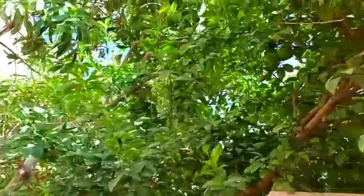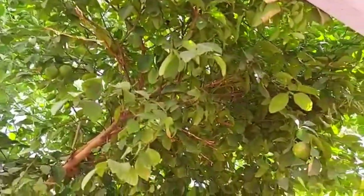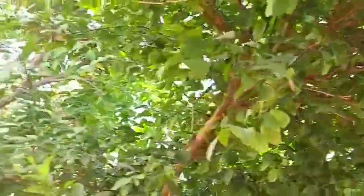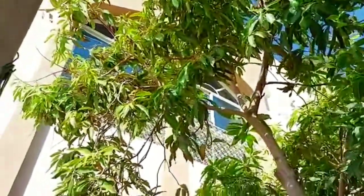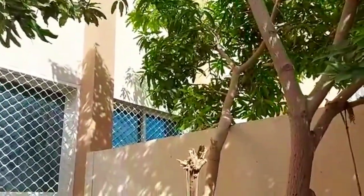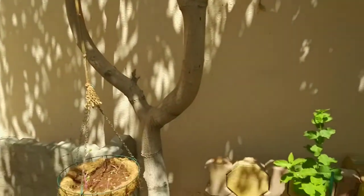I also want to prune this lemon tree, but I will do that after taking the last picking from it. Right now you can see lemons here, so I will do it later. All the leaves can be used to make leaf compost or leaf mold, which is extremely balanced and beneficial for fruiting plants.